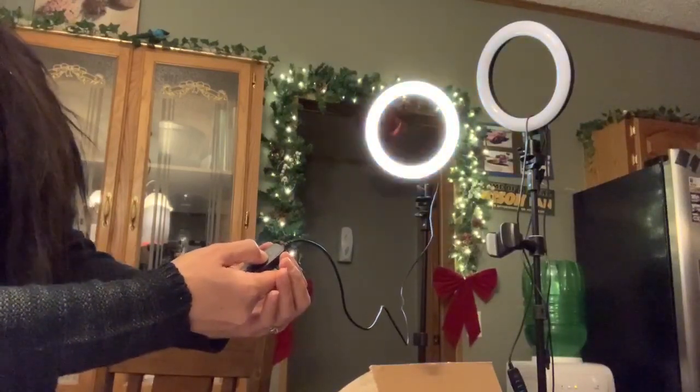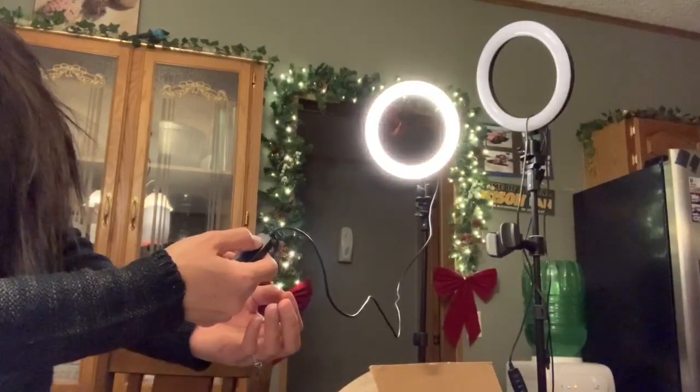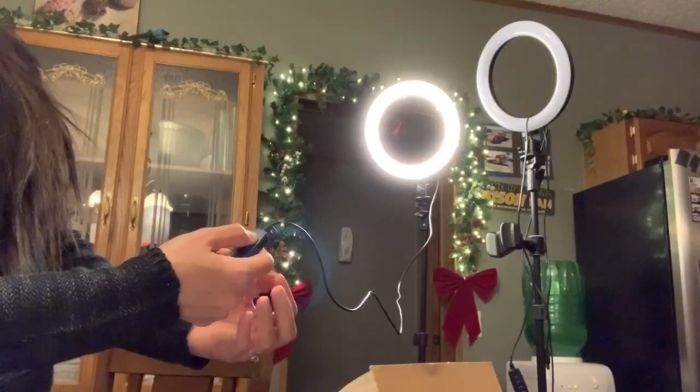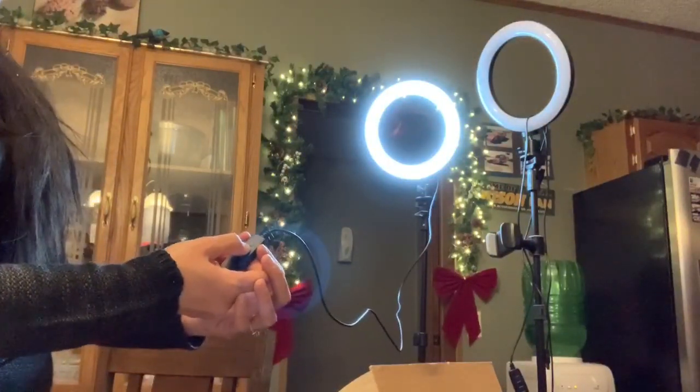One, two, three — and then like this. And higher, and higher. One, two, three — and then we're gonna change the color. Oh wow, very useful! I like the blue. Yeah, I like the blue. And then adjust — it's so bright.